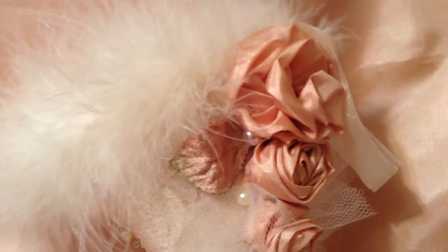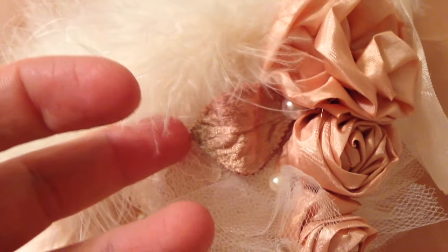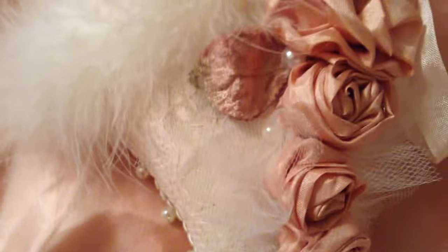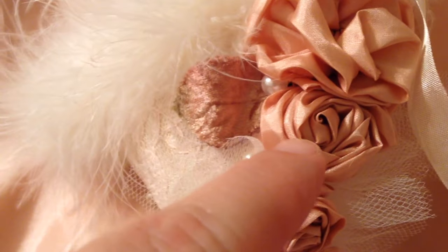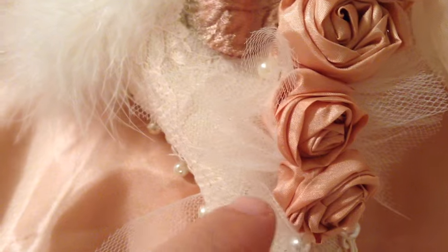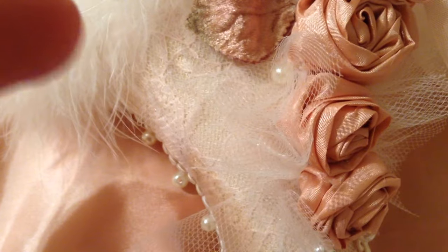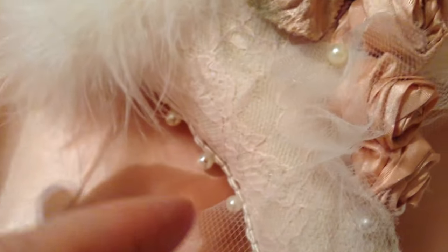I have some marabou boa going across the top here, and some seam binding in cameo beige on the side to either hang it on a tree or wherever. I have some really pretty handmade twisted roses and rosebuds, a millinery leaf in almost the same color as the silk flowers, and some small rosebuds that I also made — they're all made by hand from silk fabric. In between I just put some tulle to brighten it up a little bit and separate the look of the flowers, with a few scattered pearls throughout.